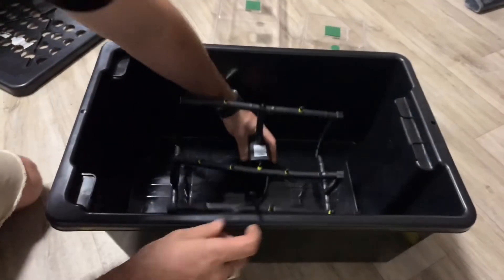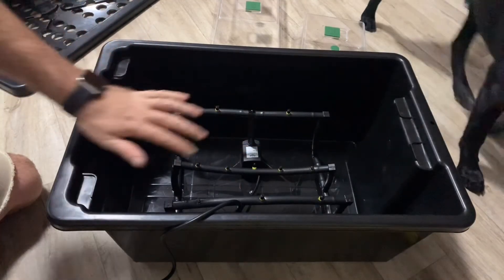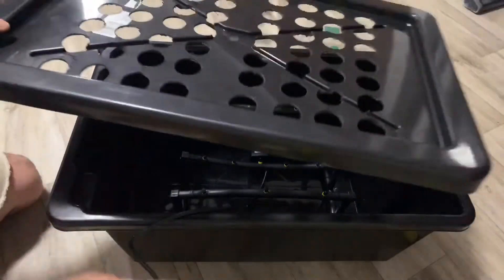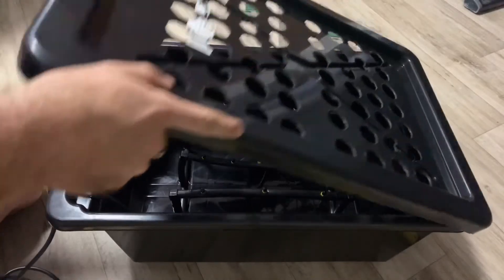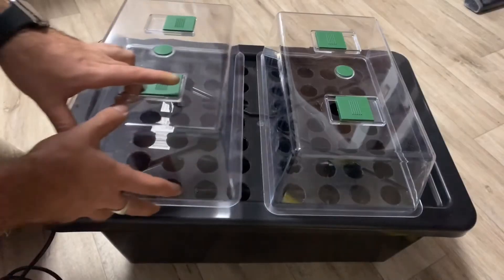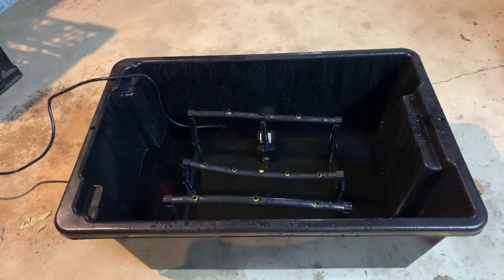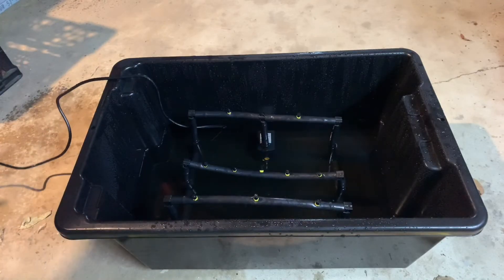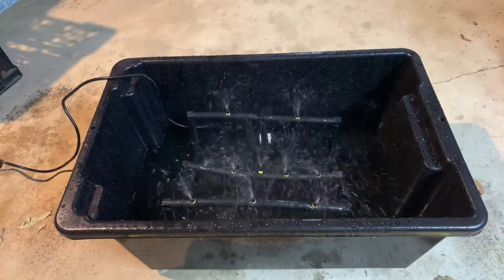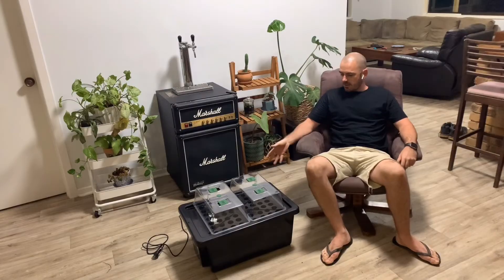Alrighty, let's put it together. As you can see, the structure actually holds itself up, so we don't need to rely on the pump, which means it won't fall over. Here it is in action. Now I've got my very own aeroponics seed starter.